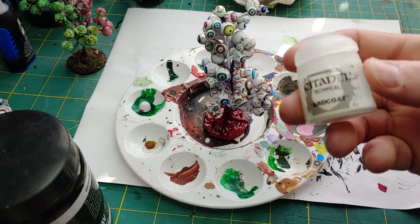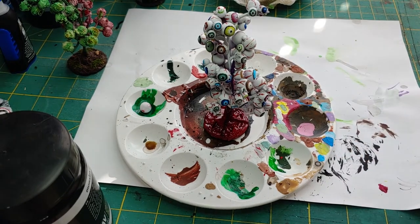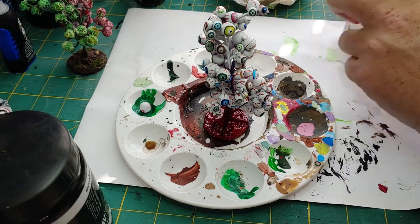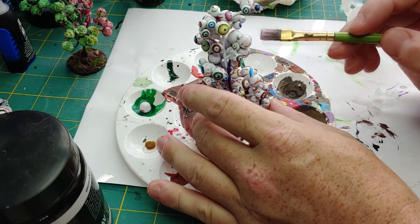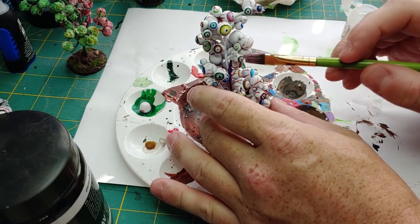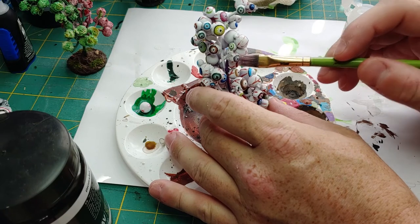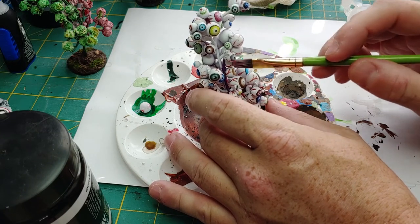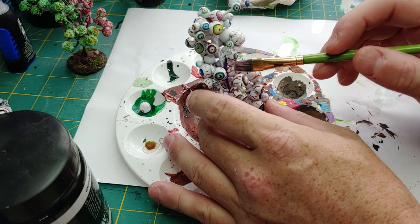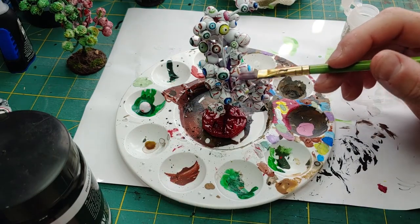Our last step is going to be applying the Citadel Art Coat to the surface of the eyes — this is going to give it that nice wet sheen look. When applying this, be gentle. We don't want to break off the eyeballs; they are pretty secure on there, but they can come off if you brush very heavily. If they do, don't worry about it — we can cover with paint and just apply that eyeball to the base. All right, once we're done, let's go take a look at this on the table.